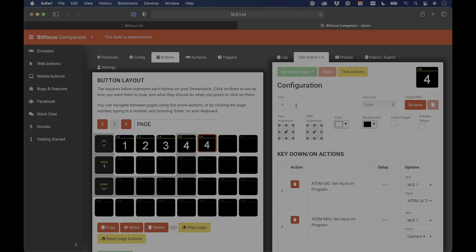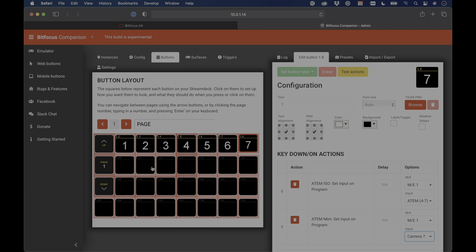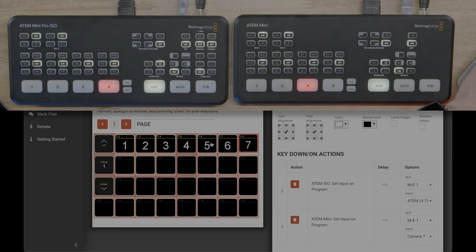For Buttons 5, 6, and 7, copy Button 4 to each position, rename them, and set the ATEM Mini input to Camera 5, 6, and 7 respectively — the switch to 'ATEM 4 through 7' on the ISO is already built in. To test, hold down Shift to make the interface buttons live. Clicking 1, 2, 3, then 4 brings up Input 4 on the ATEM Mini Pro ISO and Camera 1 on the ATEM Mini — then 5, 6, and 7. You can jump between any input — 2, 5, 1, 4 — and all inputs change simultaneously.